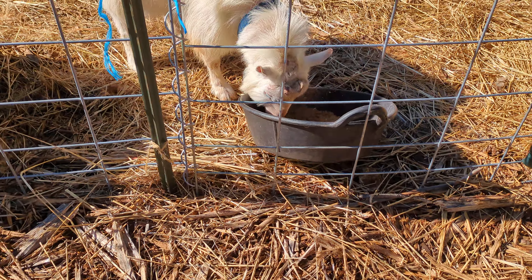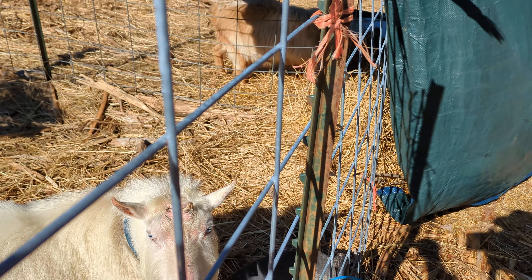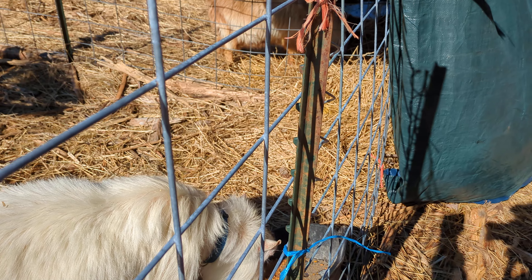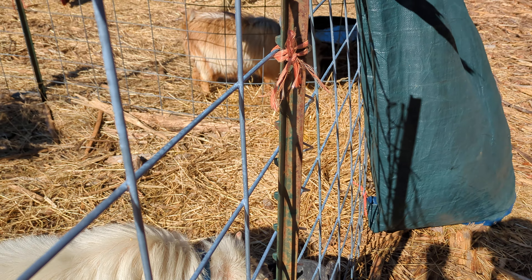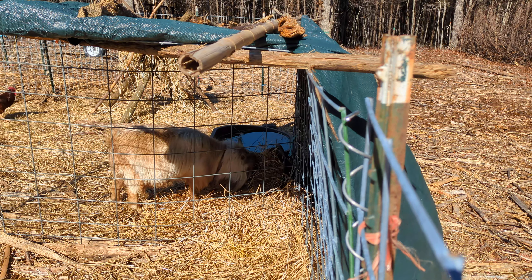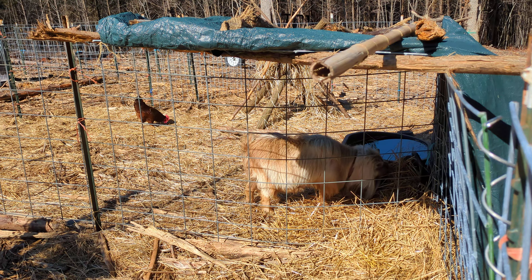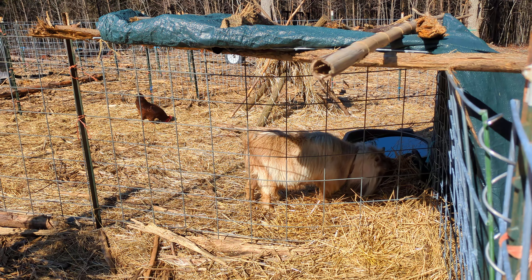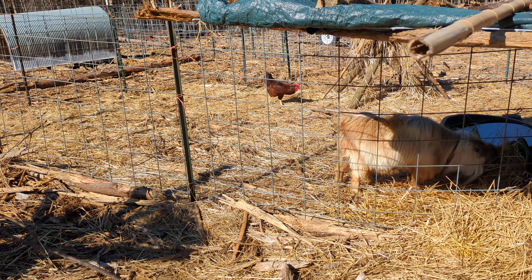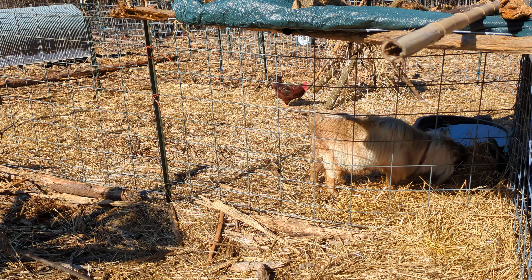I'm waiting for them to eat down their food and keeping the bucket far enough away. I'm mixing some sweet feed with minerals and trying to make them work for it. But if they've got to work too hard, the chickens are just going to get in there and take it. I do want the chickens in for cleanup, and I'd rather the rain wash a bucket than turn food into mush. So regulate up front.